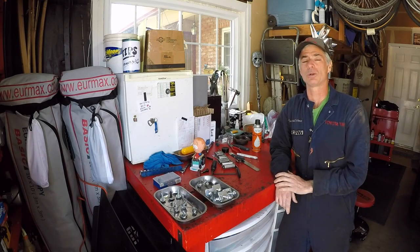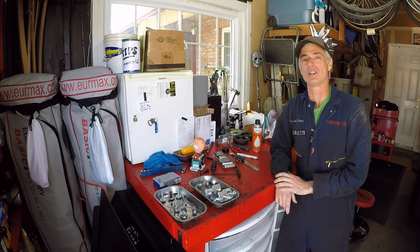Welcome to Toyota Time with Timmy the Tool Man and Sean. What we have for you today is another modification to a third gen Toyota 4Runner.